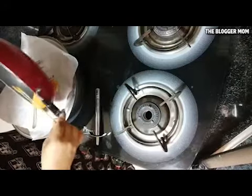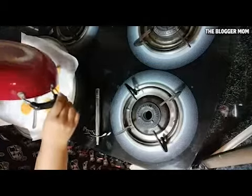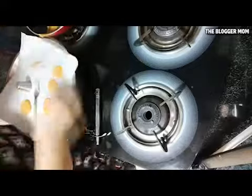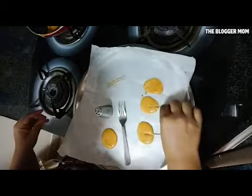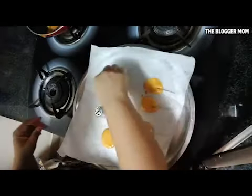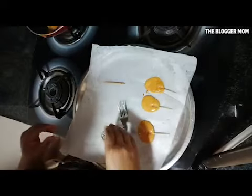I'm making a small dollop here, giving some space and making another one. Be careful, guys — this is very, very hot. I'll bring it closer so you can watch clearly, and I'm going to stick this toothpick inside it like that. There you go!